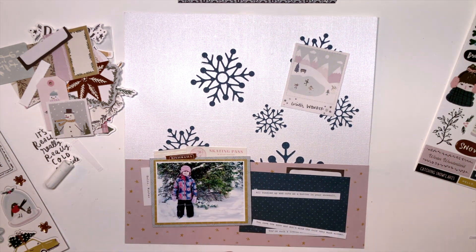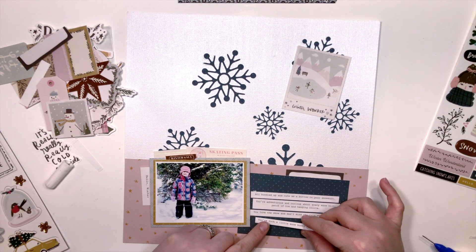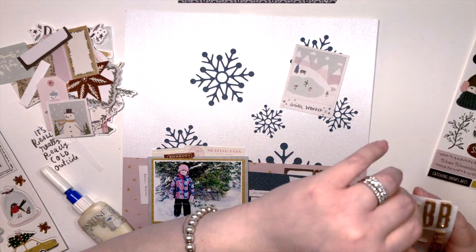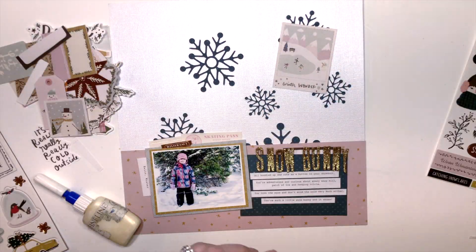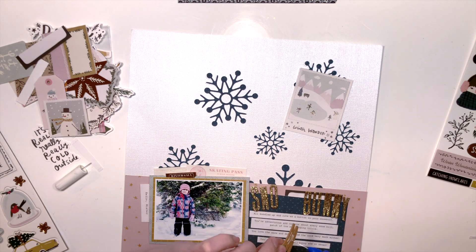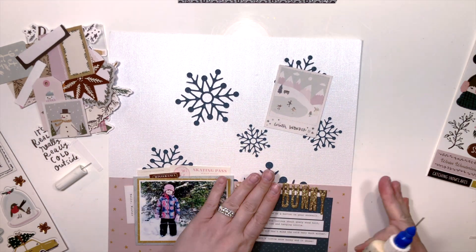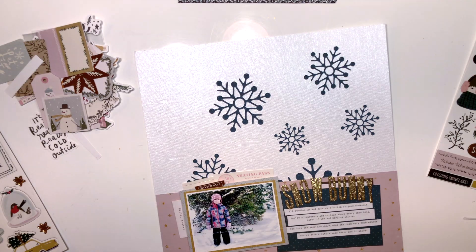In the spot where the second photo should go, I knew I needed something substantial. I decided to pick these Thickers from my stash — they're gold chunky glitter alphas called Fitzgerald. I have quite a few packs in different colors. I'm adding the title to my layout in a slight arch, just eyeballing it — it doesn't have to be perfect.